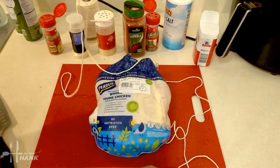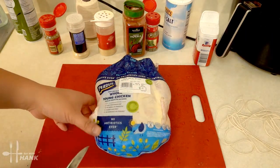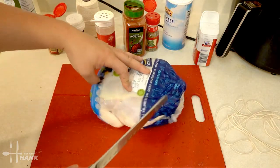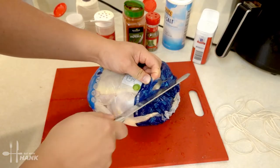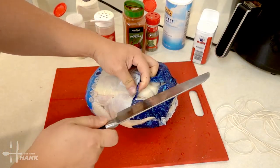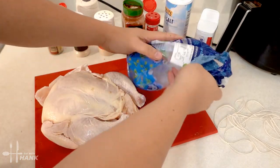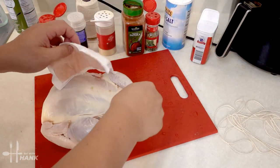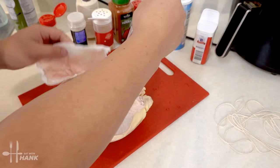We're gonna put the baking rope on the side and let's open it up. Remove that, remove the organs.